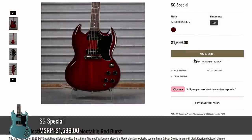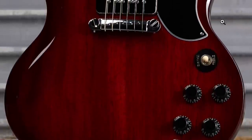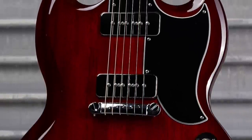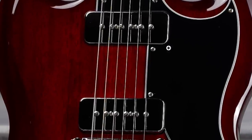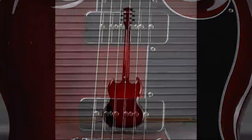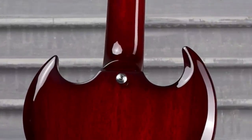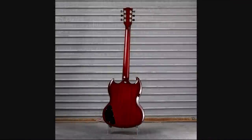This delectable Redburst SG is quite attractive. It looks like they just gave it a very slight darker border, and it takes it from what we've seen a lot of lately to something completely new, and I love it. It's a little bit tricky to see, but those look like chrome P90 covers — I think that helps transform it as well. Then you flip it over to the back and it looks like they did it there too, a little bit on the heel, a little bit on the neck, and around our serial number. It's a full gloss, with the Cheeky Peachy logo.